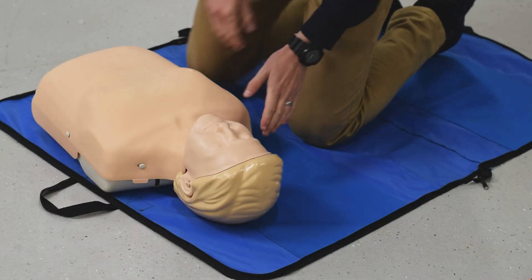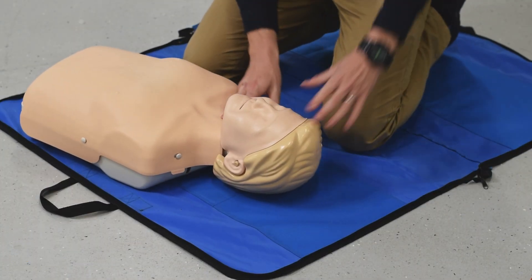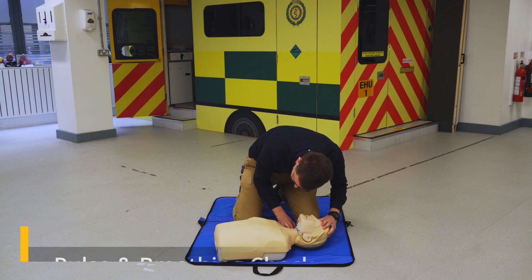As I approach, checking for responsiveness. Hi sir, can you hear me? No response. Sir, sir, can you hear me? Pinch your shoulder. No response. I'm going to feel for a pulse and look, listen and feel. No pulse, no breathing.